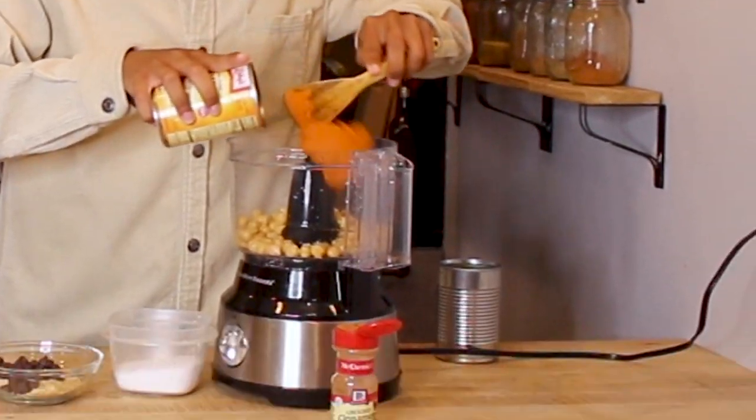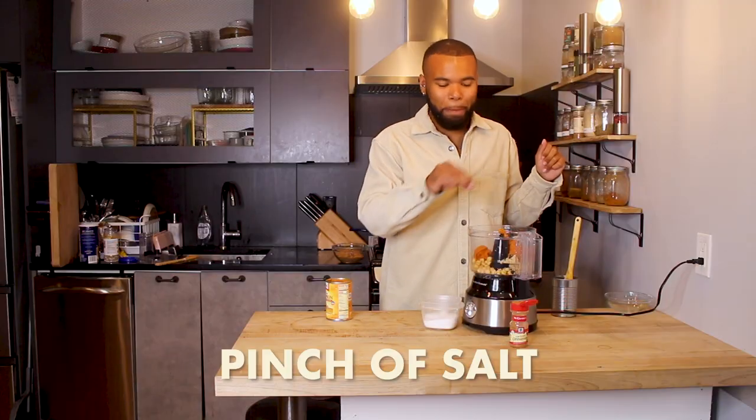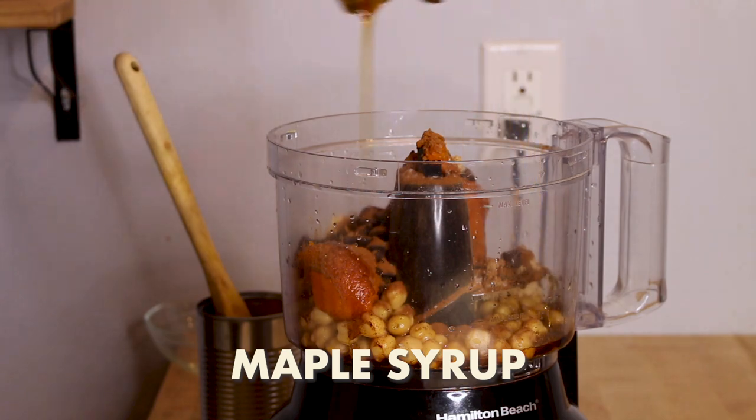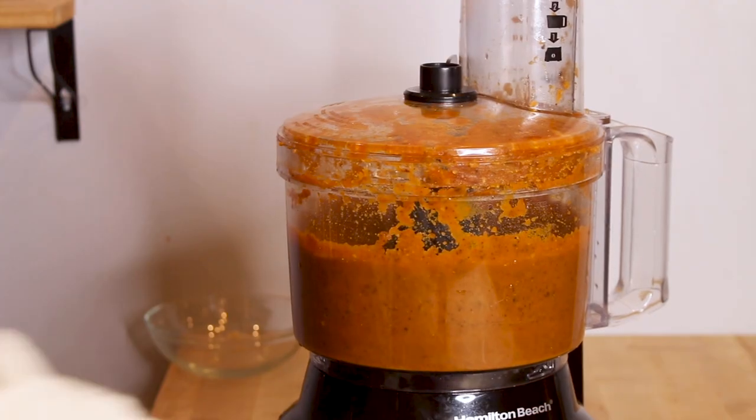I'm going to add some of that pumpkin that came in my box, a little pinch of salt, some cinnamon, and add in some maple syrup to bring things together. We're almost ready to plate.